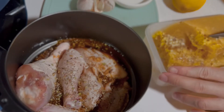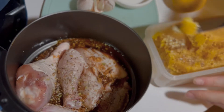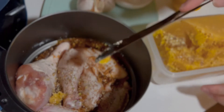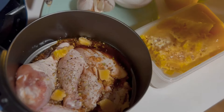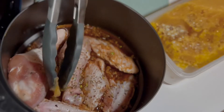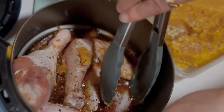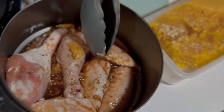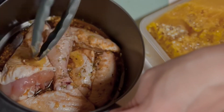Now add the honey. Here I use the equivalent of one and a half tablespoons. If you don't have honey, sugar is perfect, or brown sugar is even better. Mix everything again to let the chicken soak and absorb all that seasoning. Let some of the honey sit on top of the chicken skin to help caramelize when it air fries.